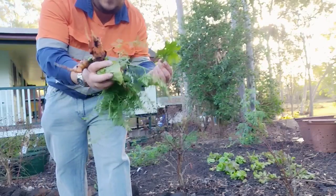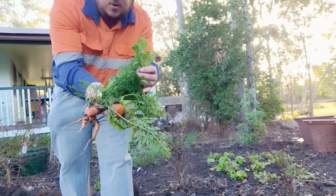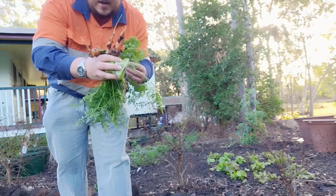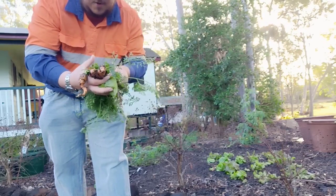So there's my tomato, leaf, mustard and a couple of carrots. Even though those carrots are small, they would make one burger, so that's not too bad.